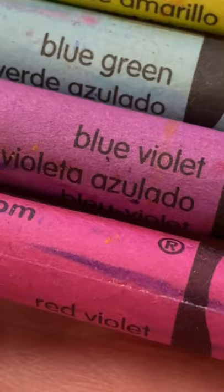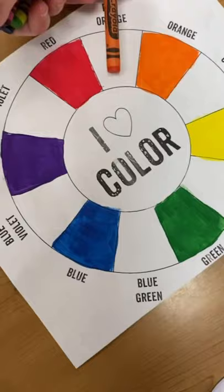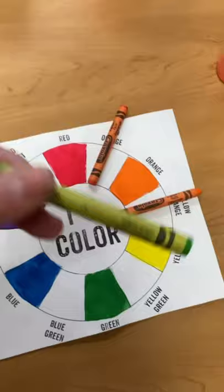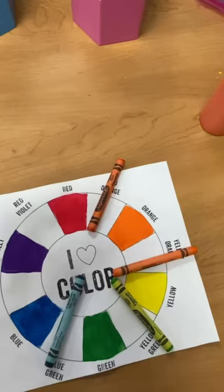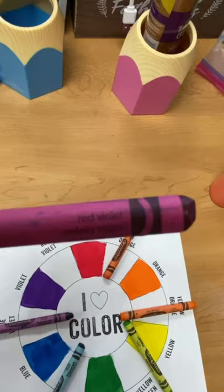This is how they would fit on the color wheel. Because red-orange is a combination of both red and orange, it would go right here. Yellow-orange goes right here. Yellow-green goes right here. Blue-green goes in between blue and green. Blue-violet goes in between blue and violet. Red-violet goes right here, in between red and violet.